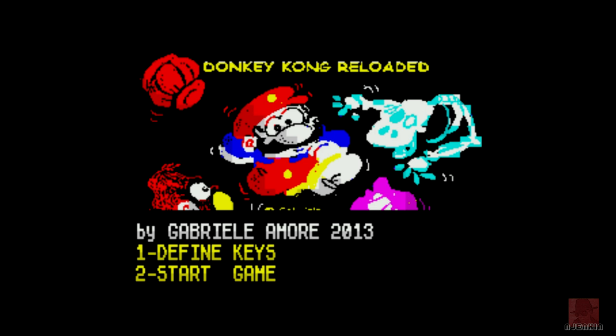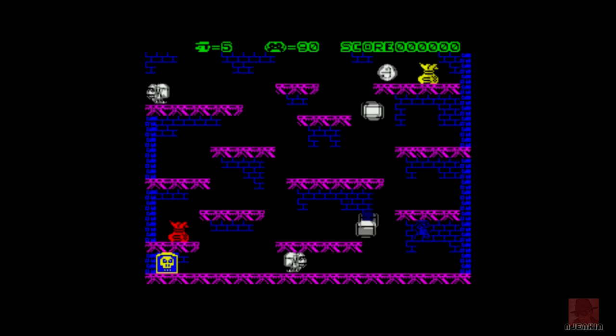We have covered another game from Gabrielle Amour before, which is Moon Ranger, as I select my keys here. It says 2013 there on the thing. I've got 2014 in my notes, but I'm sure the author knew better than me, so it must be 2013. So here we are.